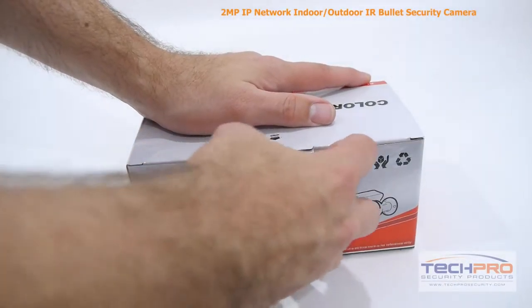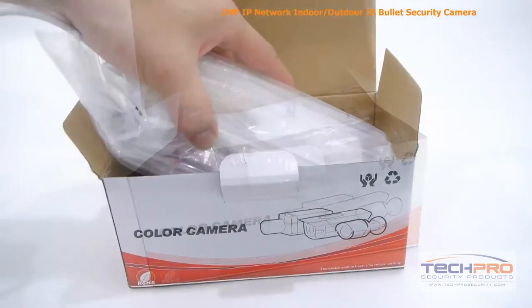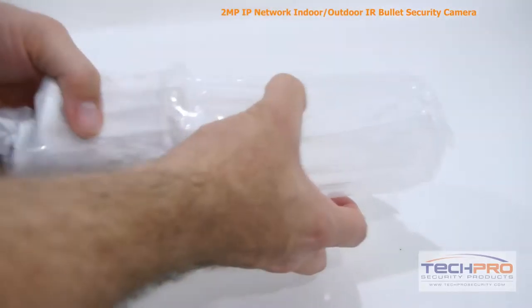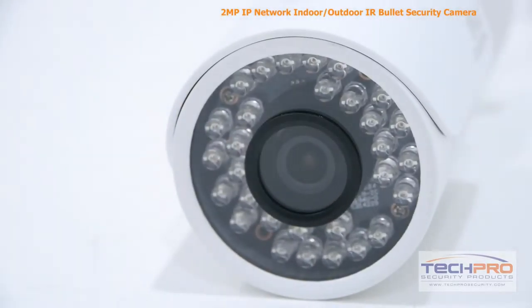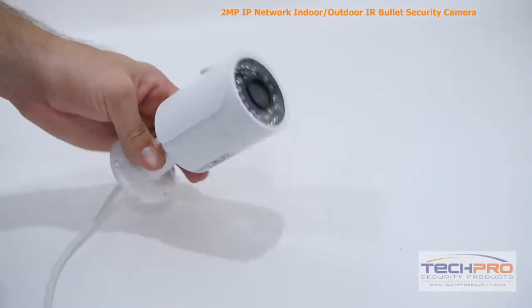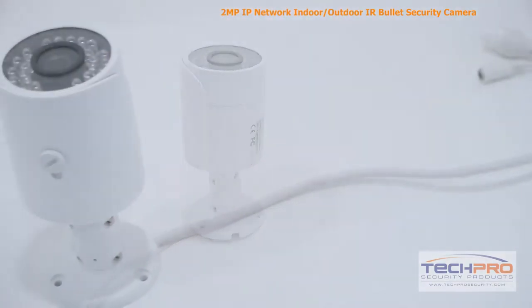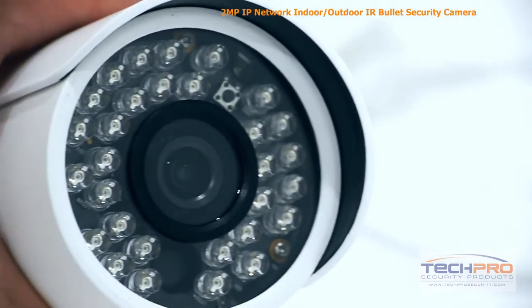This is our 2 megapixel indoor-outdoor network bullet security camera. This vandal-resistant bullet camera can film video up to 2 megapixel or 1920 by 1080 resolution at 30 frames per second, allowing it to capture incredibly detailed video footage. It's got a 3.6 millimeter fixed lens, comes with a 1/3rd inch CMOS image sensor, and an infrared viewing distance of 50 feet in complete darkness.